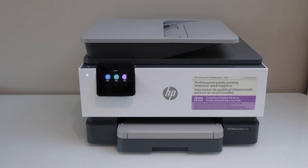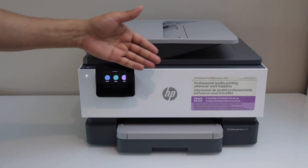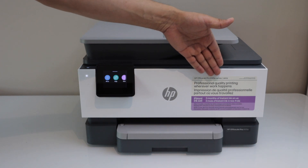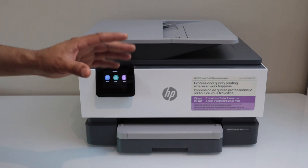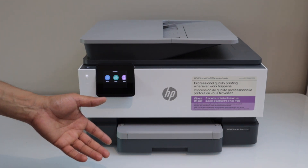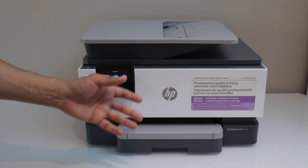In this video, I am going to show you how to do the Wi-Fi Direct setup of your HP OfficeJet Pro 9120E series printer. This printer has an inbuilt Wi-Fi. If you don't have a home or office wireless network, then you can use the inbuilt wireless setup of the printer.